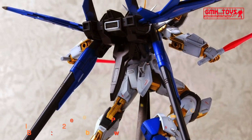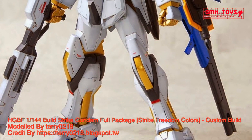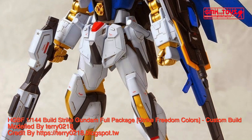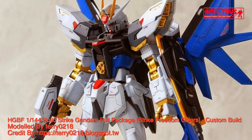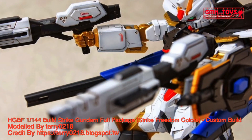Technical Specifications of Build Strike Gundam. Classification: Custom General Purpose Mobile Suit. Model Number: GAT X-105 BFP. Official Name: Build Strike Gundam Full Package. Overall Height: 17.7 meters. Weight: 96.3 metric tons.